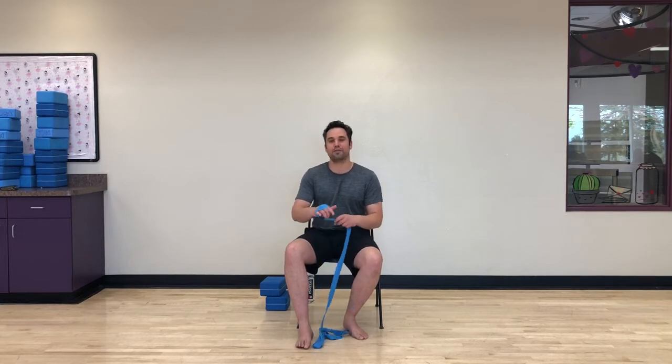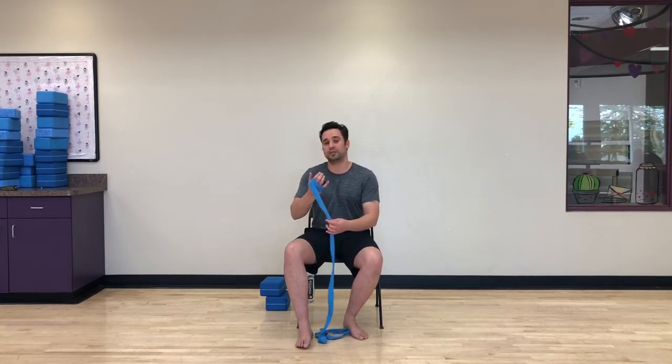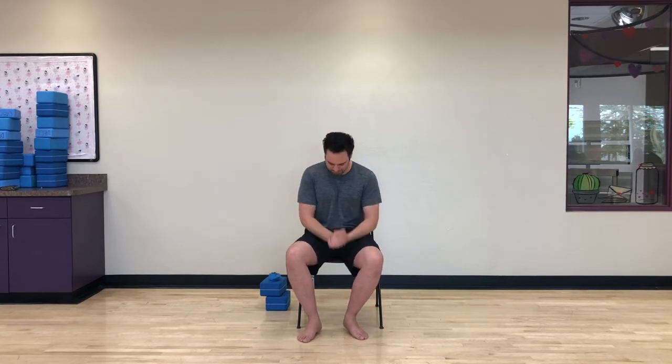Anytime you need water, feel free. Or take a breath — child's pose if you need it, or just sit; no problem at all. Half the battle is just showing up, and the other half is just attempting and learning something new. Even though we're all at our homes, we're sending energy to those practicing with us today. Yoga means union — community, coming together — and that's what we're doing here today.